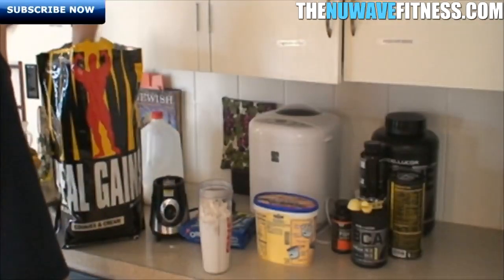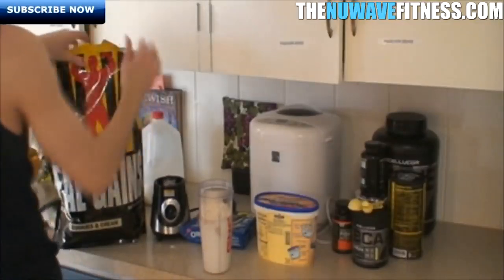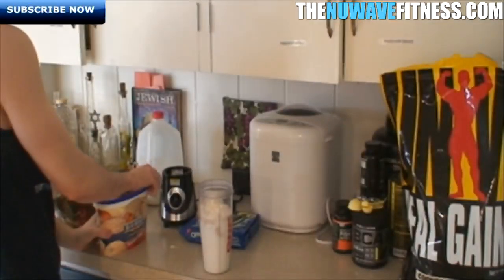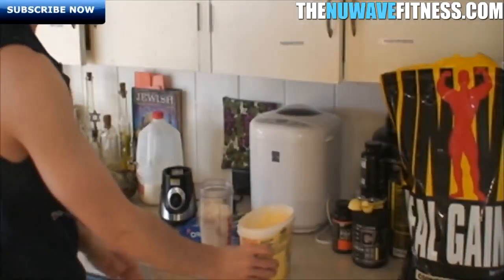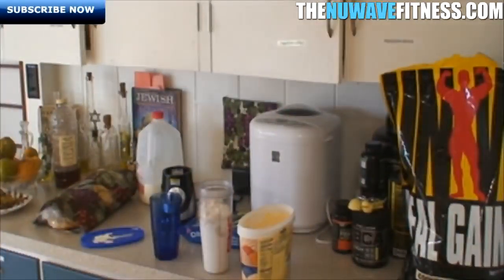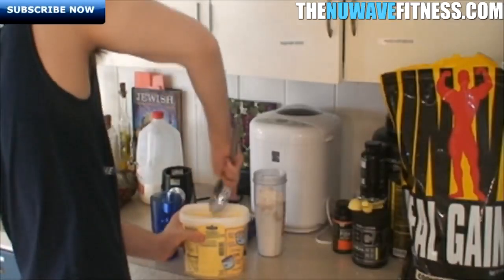Alright, that was three scoops and here's the half. Seal that up so bugs don't get in. Now we've got a 900-and-something calorie shake. Next thing we want to add is the ice cream. It's always tough to get a full half cup because this ice cream is pretty firm, so you can leave it out for a minute or put it in the microwave for 10 seconds. You want to do your best to get half a cup.